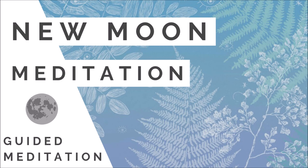Welcome to this guided new moon meditation. You can practice this meditation around the new moon. First of all, make sure that you find a quiet place where you can relax and you won't be disturbed. You can lie down comfortably on the mat, on the bed, on the sofa, or you can remain seated. In any case, make sure that you're really comfy and that your back, your spine, is straight.